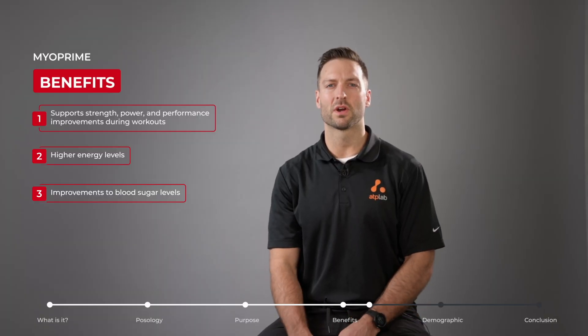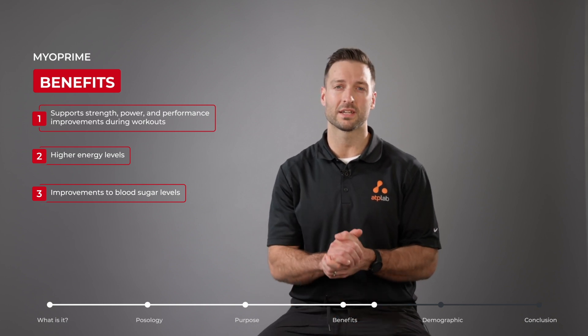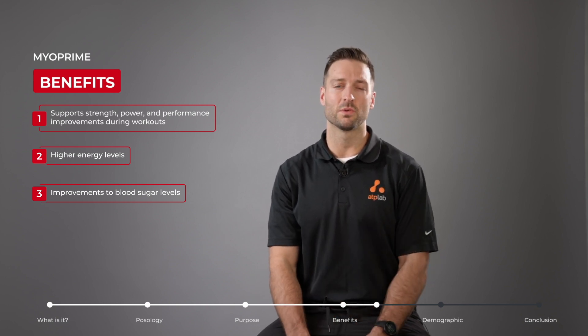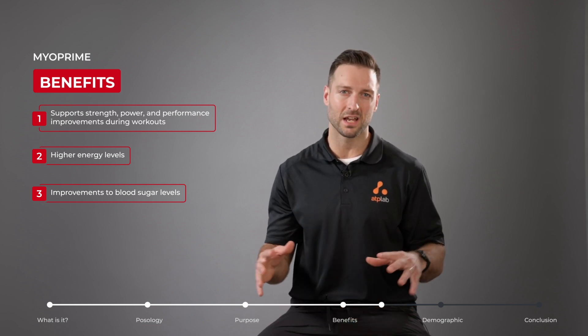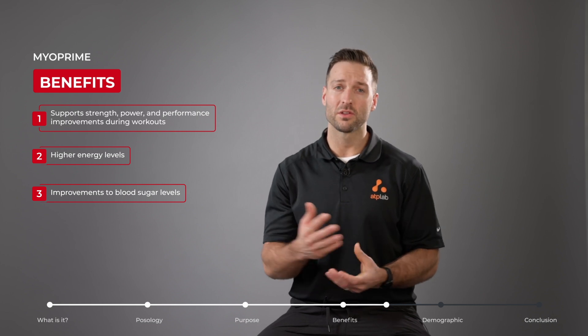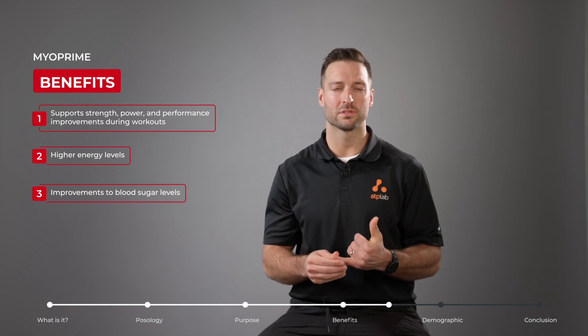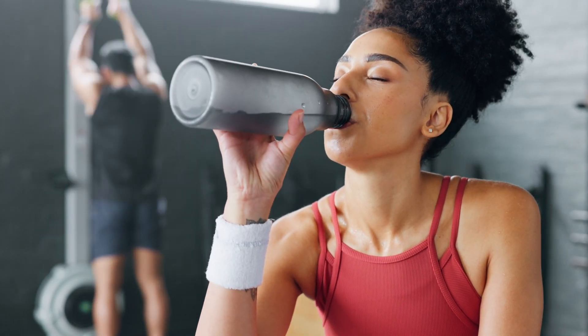One of the main benefits of Myoprime is that it is stimulant free — it does not contain caffeine. This means we can use Myoprime to improve our workout performance at any time of the day, and it won't interfere with sleep quality. The other benefits include improvements to strength, performance, power, and recovery from exercise.